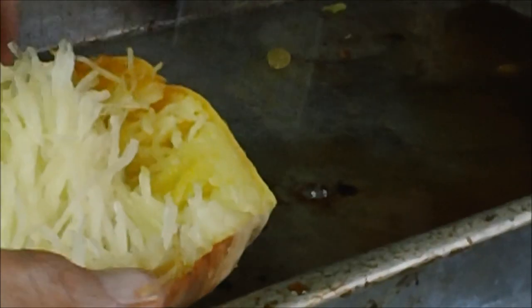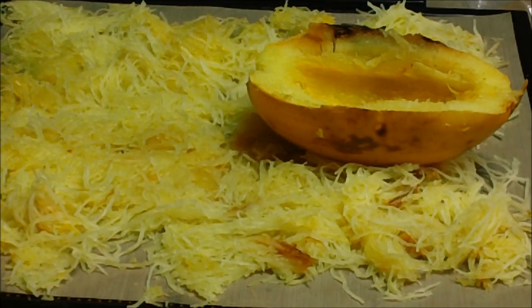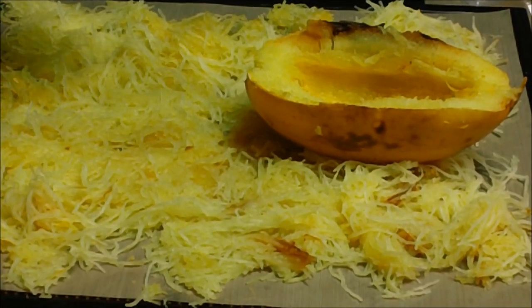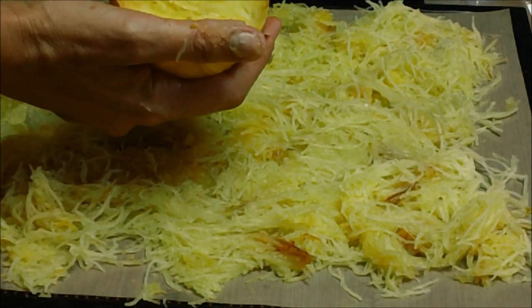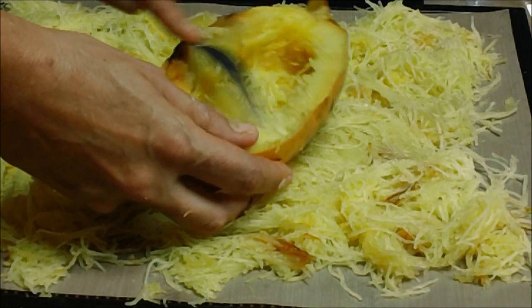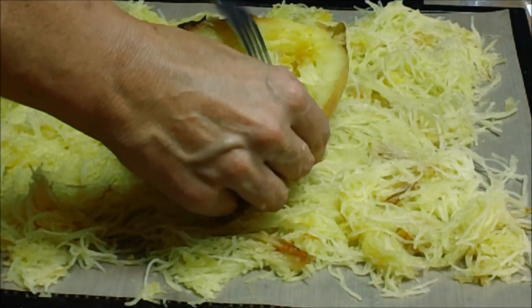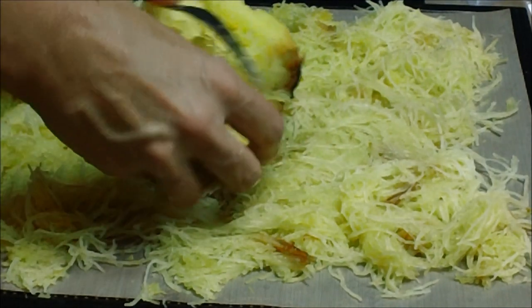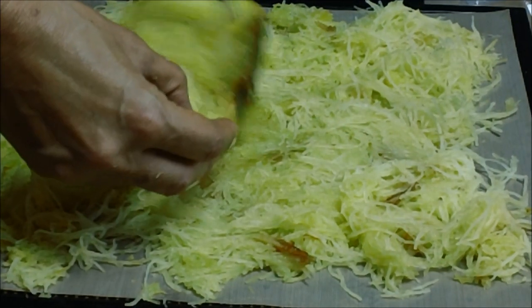We are going to dehydrate this. You take your squash and you have to figure out which way the fibers are going — usually like that. Just take your fork, and I mean it is that easy when they are done properly. If they are really juicy, then they are not completely cooked and they are just a little harder to get out.